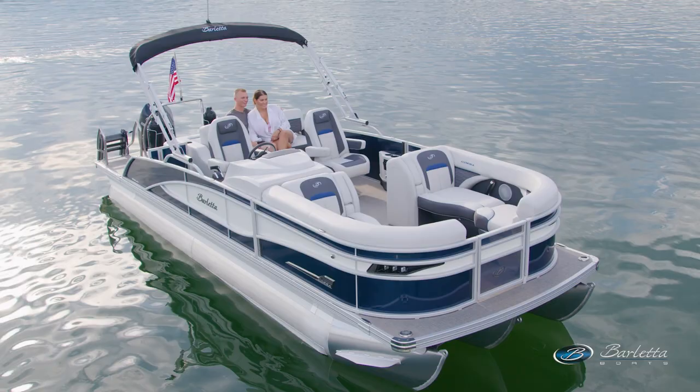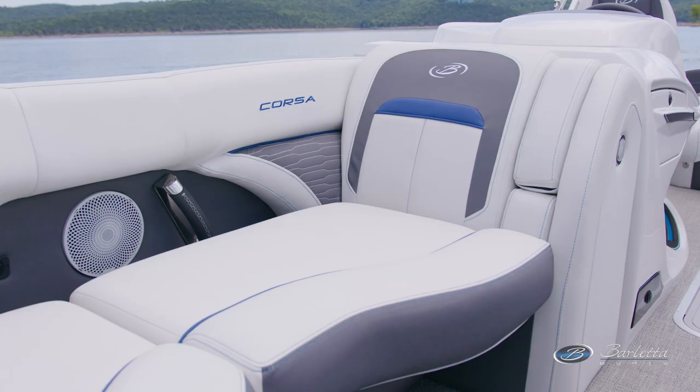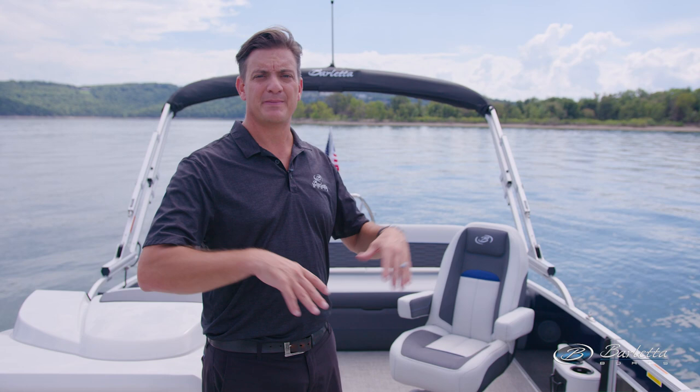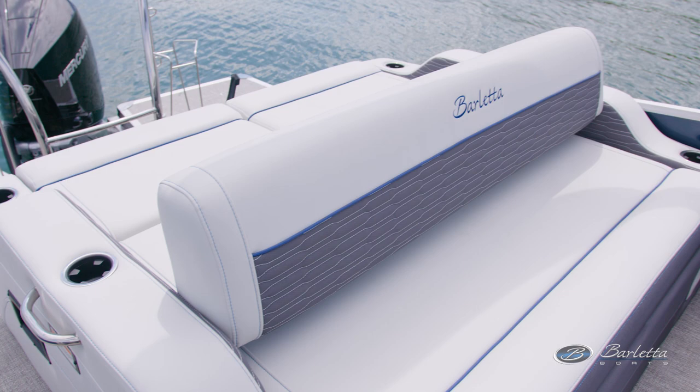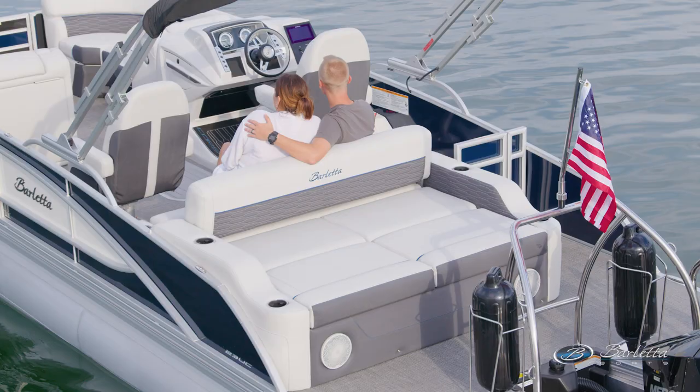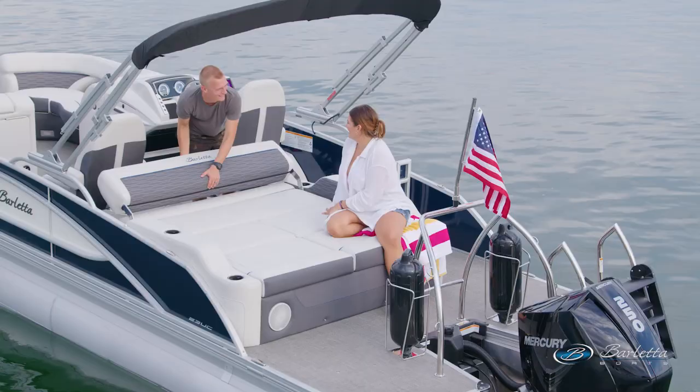The UC means it's our Ultra Lounge with the co-captain's chair. In the 23-foot package, you've still got a great set of bow benches — easily a couple of people in the bow on each side of the boat. And this is the biggest Ultra Lounge that we have on any boat we make. You've got the full functionality of the Barletta Ultra Lounge with a forward-facing seat and a rear-facing seat that can be used simultaneously.